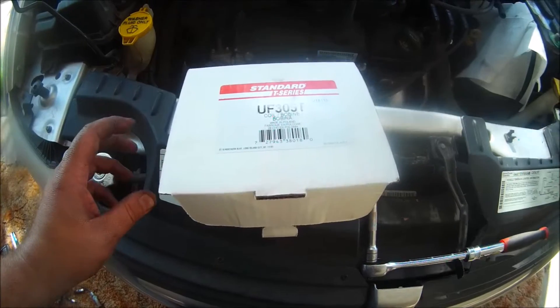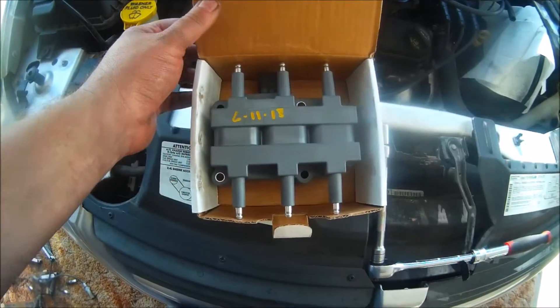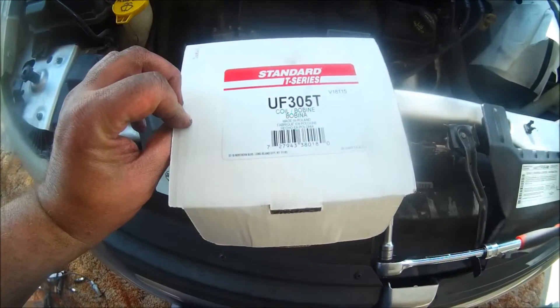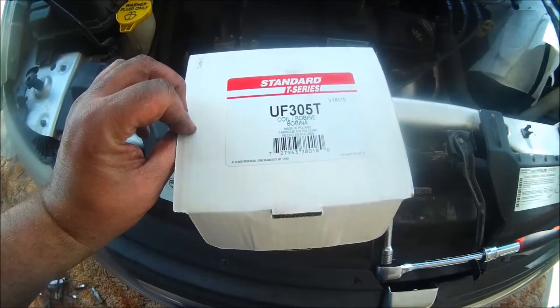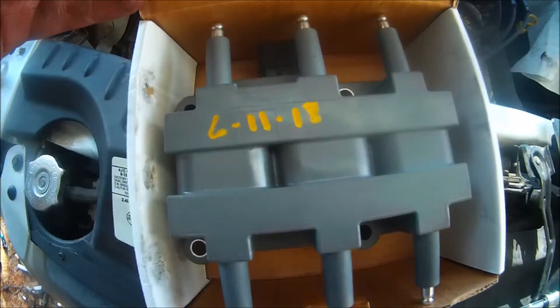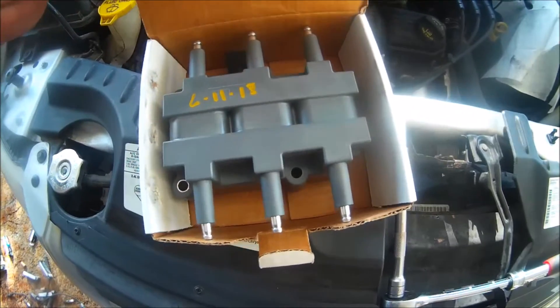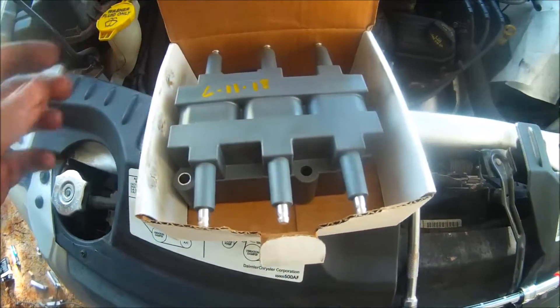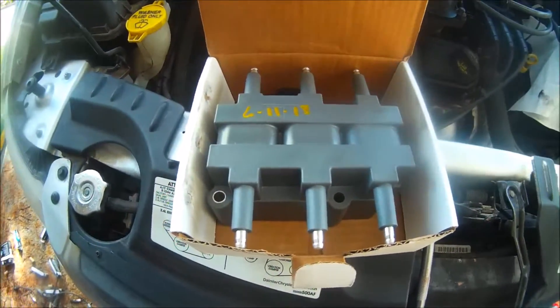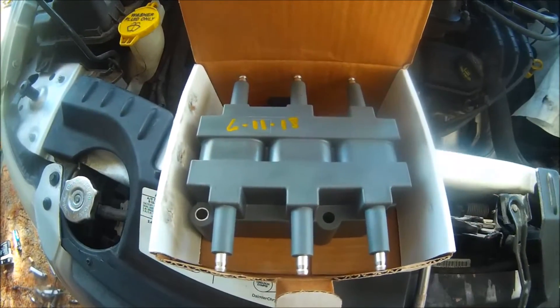This is our ignition coil — this is a standard UF305T. I took the liberty of writing the date I'm changing this part, just so I know how long these parts last for a particular brand and when I changed it. This is a pretty easy install.